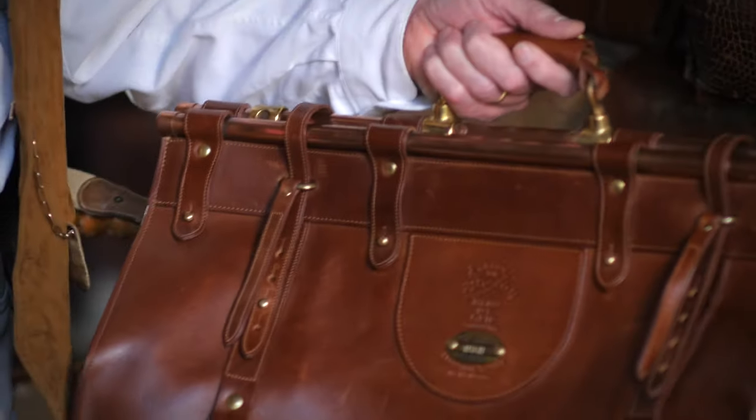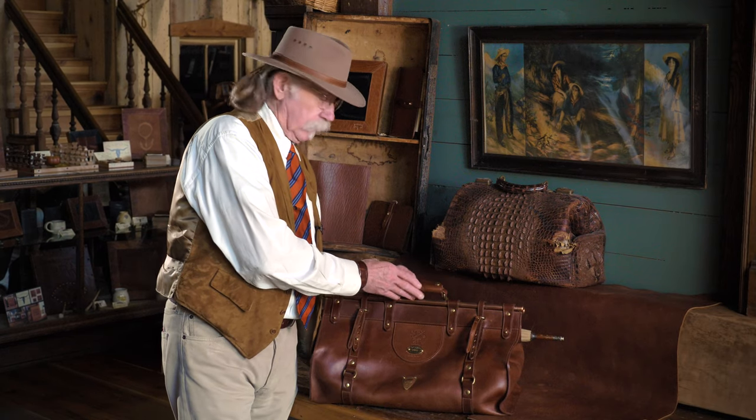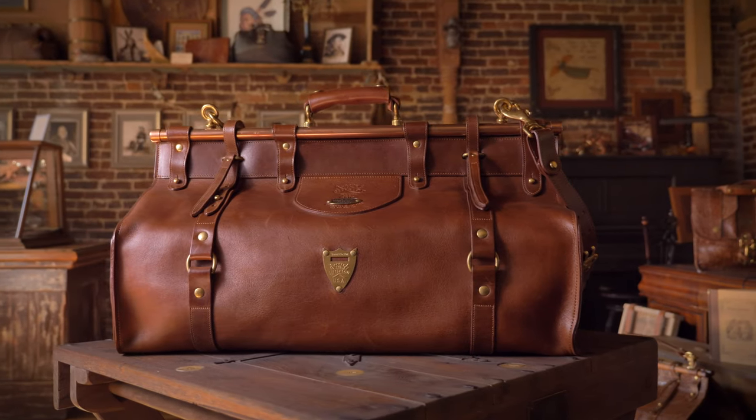That's our number three grip. This is the bag that if you're not very friendly and you go to the airport, you're going to have a problem carrying this bag. But if you enjoy talking to people, you'll enjoy traveling with this bag.